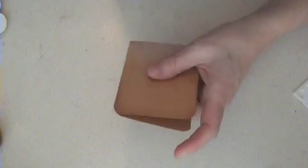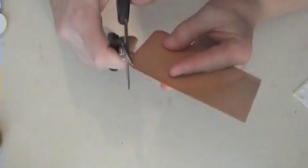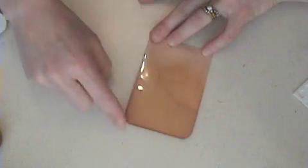I've corner rounded this card, and it's three inches wide by four and a quarter inches in More Mustard. I hand drew these lines to look like the lines on a cup, and I corner rounded the bottom.